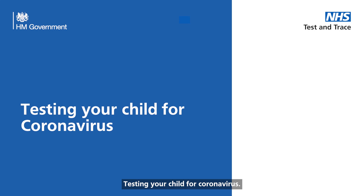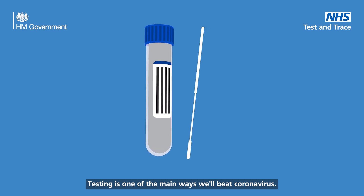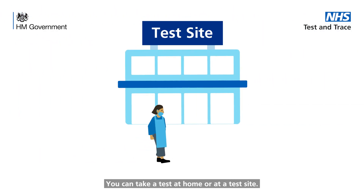Testing your child for coronavirus. Testing is one of the main ways we'll beat coronavirus. You can take a test at home or at a test site.